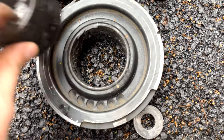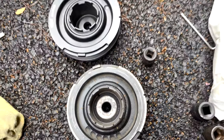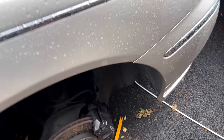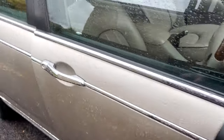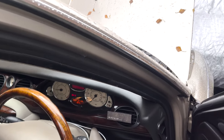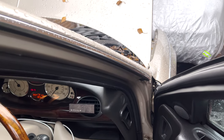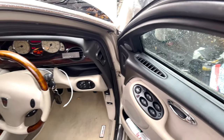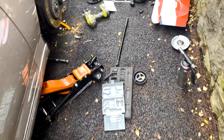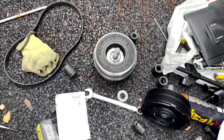Now that the thing is removed, you can hear the Rover 75 just chilling as she should be - running exactly how she usually runs. Give her a few revs - there you go. No crank failure!